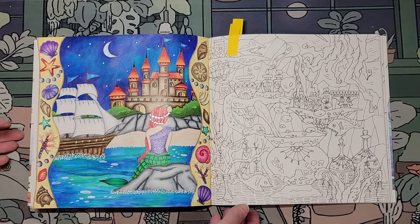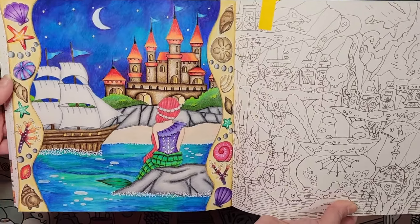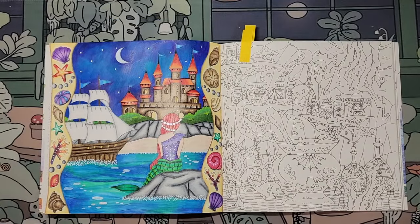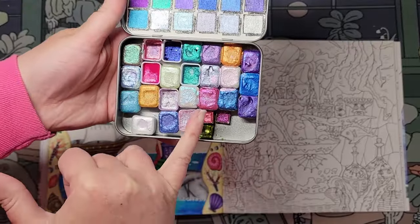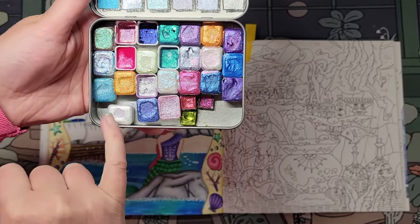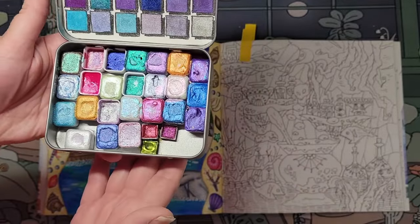I used Prismacolor pencils and Polychromos for the hair. What's the glitter? The glitter is sparkling magical watercolors. I used this color here and this one here. I basted it with that and put the silver. You should give it a little turn for the shine. Very shiny — the pearls are very, very shiny.